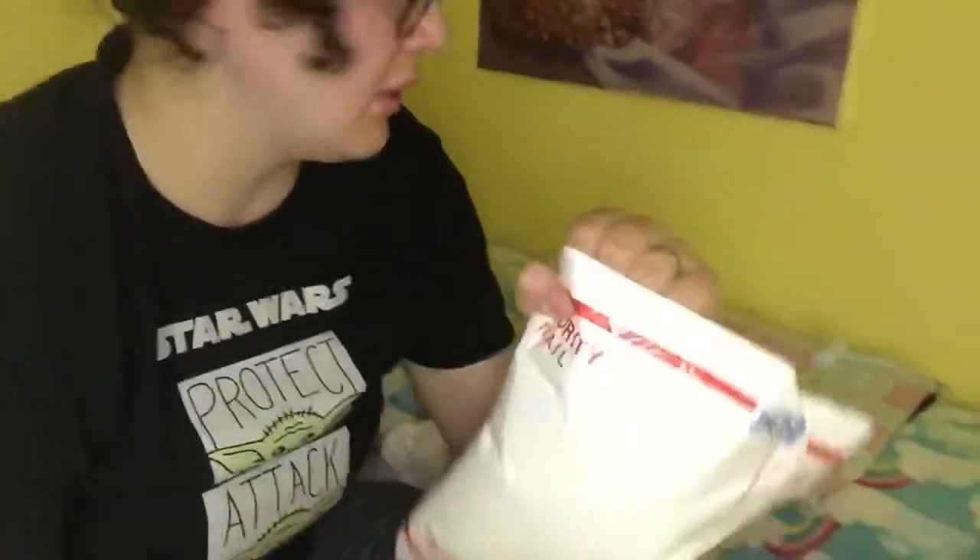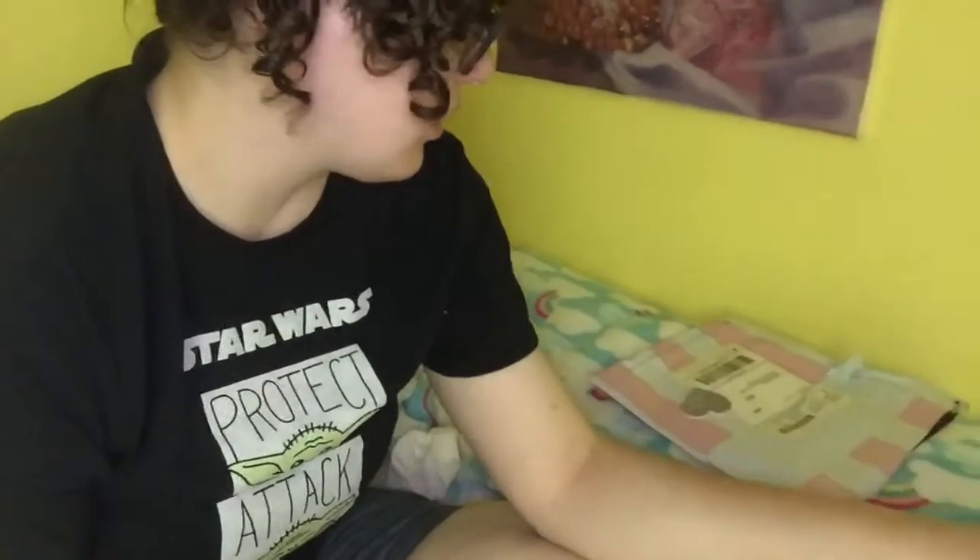Hi guys, welcome back! I am currently in my room, my favorite place in the world to be. I wanted to do another video — just a little opening for you guys. I have this one from Iggy Slime. I started opening it, and as you can see it was a package inside of a package, and then I realized this was a sign from God that I should probably open this on camera. So here I am.